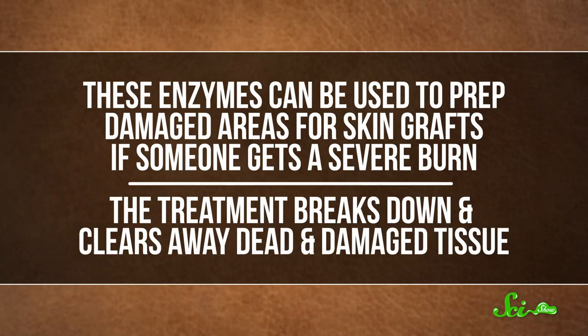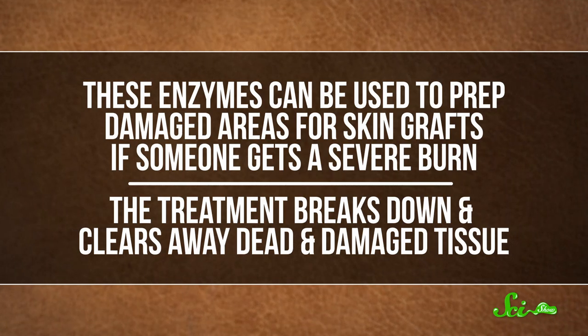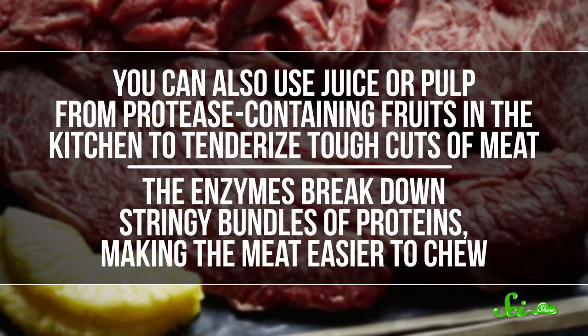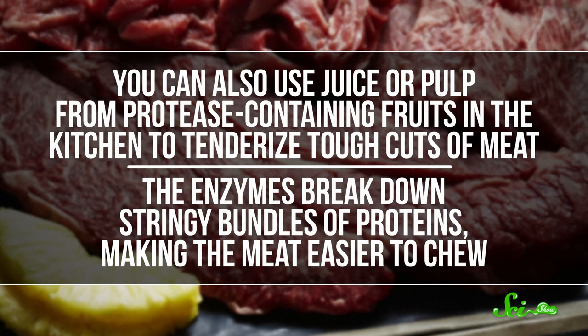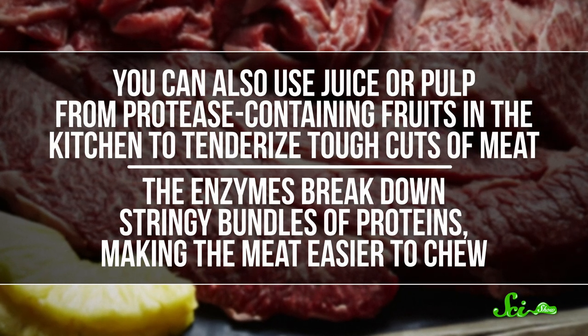Of course, while these fruity enzymes aren't great for gelatin, they do have their uses. For one, they have some surprising industrial and medical benefits. Like, they can be used to prep damaged areas for skin grafts if someone gets a severe burn. The treatment breaks down and clears away dead and damaged tissue. But maybe more importantly to you, you can also use juice or pulp from protease-containing fruits in the kitchen to tenderize tough cuts of meat.